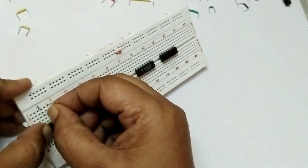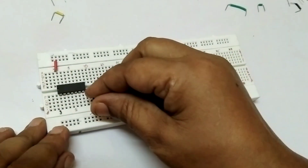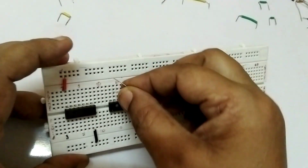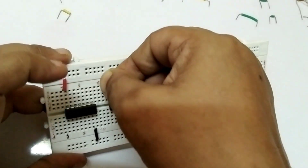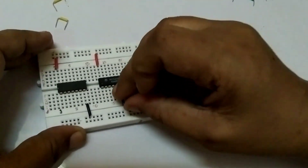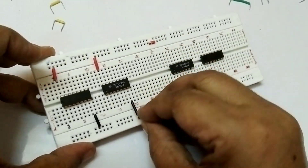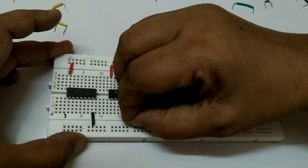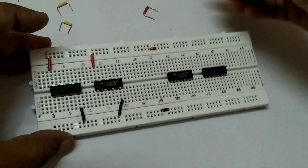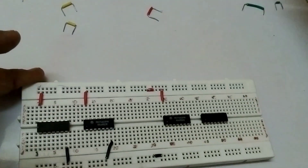First, I will connect VCC. Pin number 14 going to VCC and pin number 7 is ground. Second IC also: pin number 14 is VCC and pin number 7 is ground. Third IC again: pin number 14 is your VCC and pin number 7 is ground.